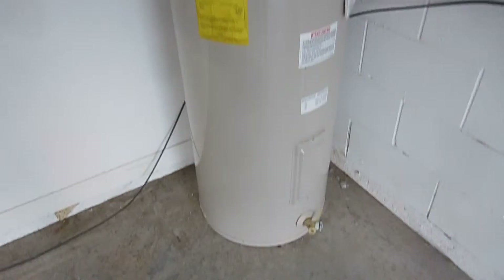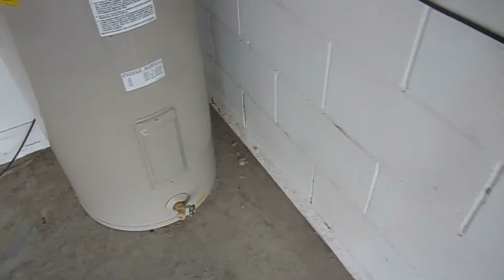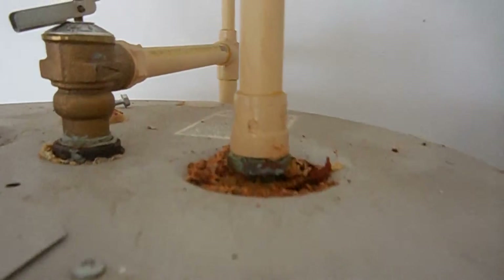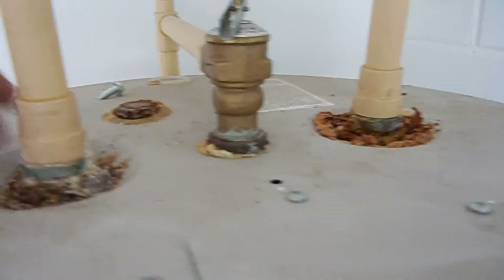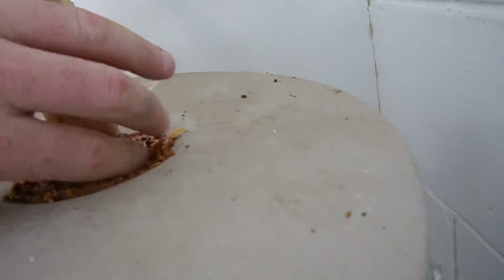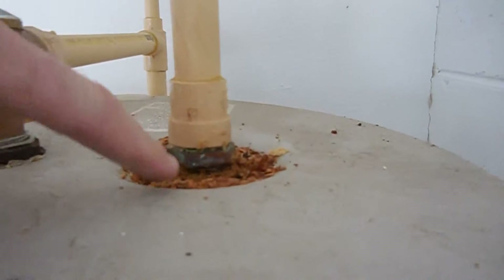The one thing about this water heater that bugs me is not the bottom — bottom looks good, tank looks good — but when you get to the top, you've got a lot of corrosion here. And that's typically where you'll have water start to penetrate in areas like that. In fact, this one here is wet right here.